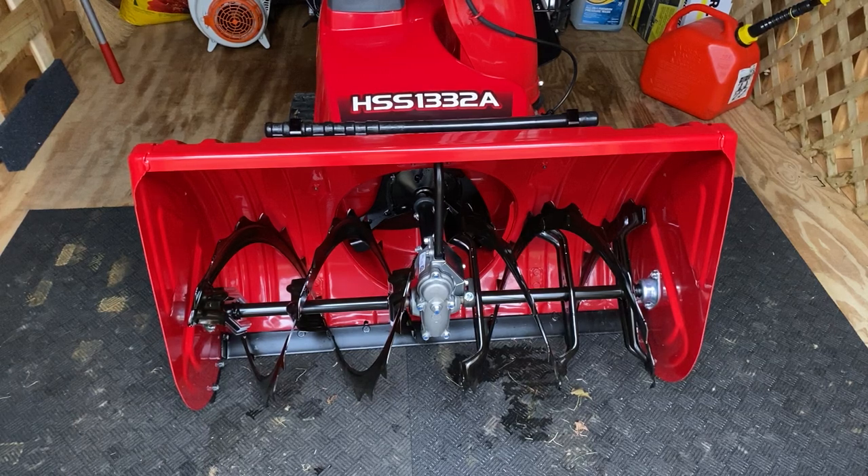How's it going everyone? I just wanted to talk about my first impressions on this unit, the Honda HSS 1332 ATD. This is like the Cadillac of snowblowers. I used it one time so far on the wet slush we had — no clogging or anything. On the 928 I clogged it, and this was very impressive in that situation. I wanted to compare it to the old version of the 1332 that I had before. I also had an 1132 and a 928 newer version of the Honda with wheels.